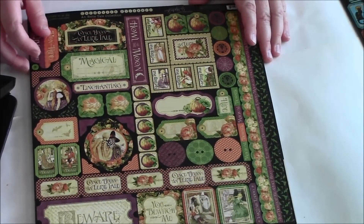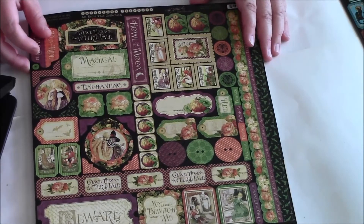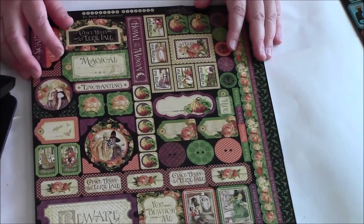Basically you can buy it separately or you can get the whole kit. The prices that she is selling this at right now — I think she's selling the 8x8s also. She's also selling the new Christmas line.